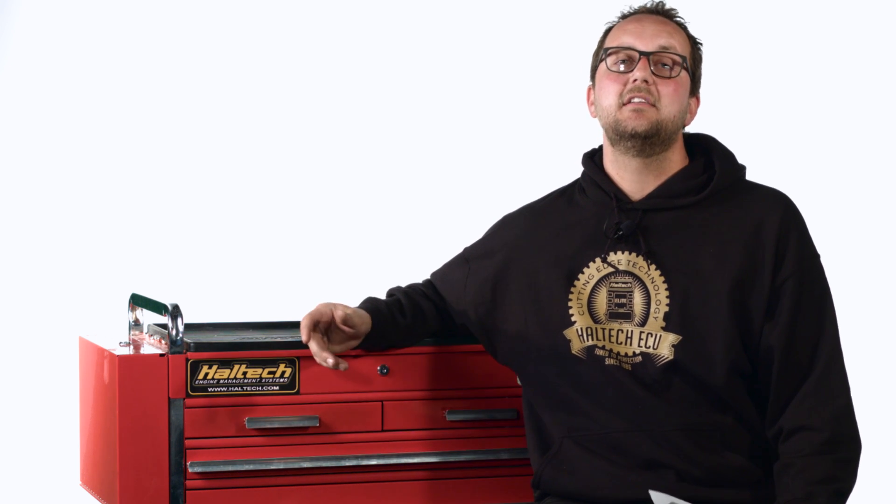You're in luck because we make a Delco replacement unit called the Platinum Sport GM. You just need to unplug your factory computer, plug in our Platinum Sport GM, hit the key, it'll start and run, then you're ready to tune.